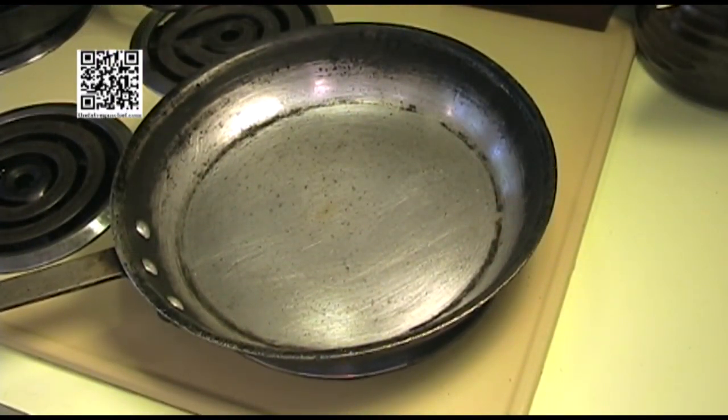One thing I forgot to mention when making the taco meat: you want to add the soy sauce at the same time as the boiling water. I've since added that. The beef crumbles or TVP are now ready, so let's go ahead and continue making the taco meat.